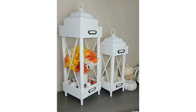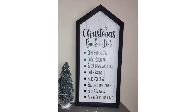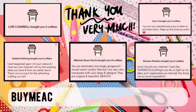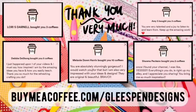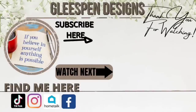Let me know down in the comments which DIY was your favorite from today's video. As always I truly hope you all enjoyed these DIYs as much as I enjoyed sharing them with you. A huge shout out and thank you to Lori, Debbie, Melanie, Shauna, and Amy — you guys are absolutely amazing. Buy Me a Coffee is a fun way to support your favorite creators, and if you'd like to do so the link is down below in the description box. Thank you all so much for watching and I hope to see you on the next one!